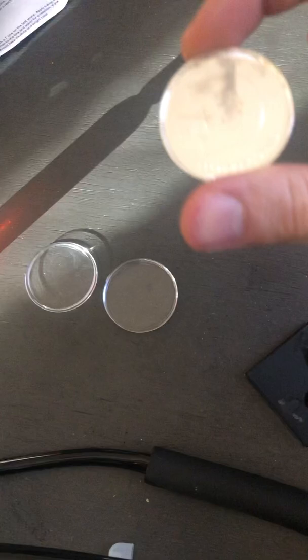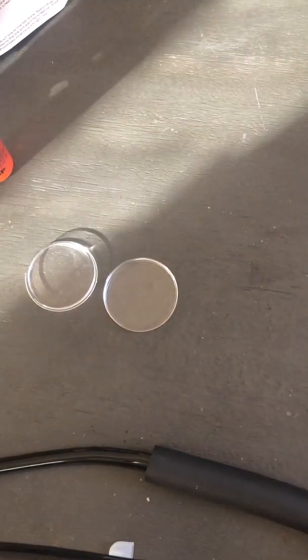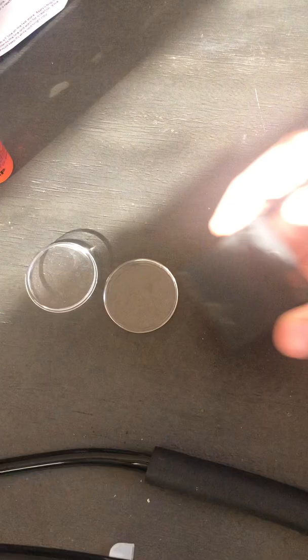I went ahead and took it out of its protective capsule already. I got a bottle of silver testing solution and a scratch stone ready for us today. So I'm going to go ahead and clean that off real quick and give it a go.